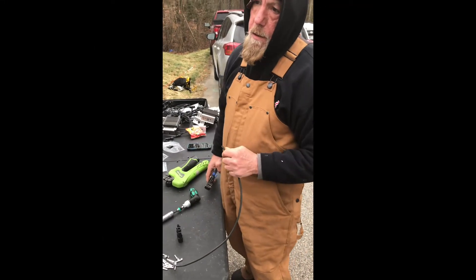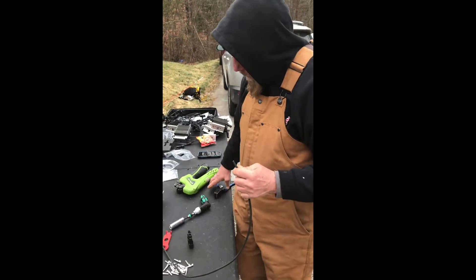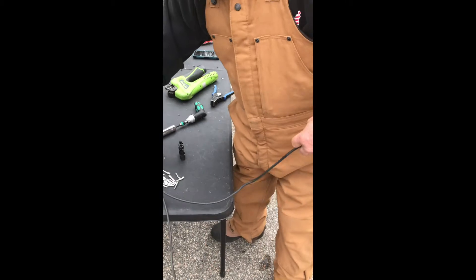My name is Mark Medelowitz. I'm from Sunsystem Technologies and I'm going to show you how to wire up an optimizer. On each optimizer you have a positive side and a negative side. The first thing I'm going to do is the positive side.